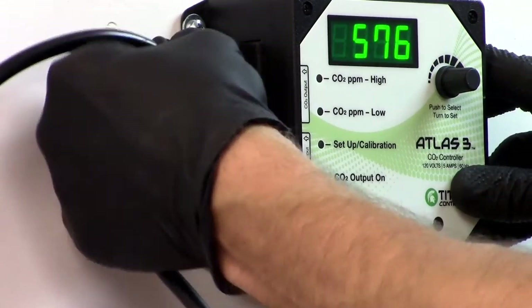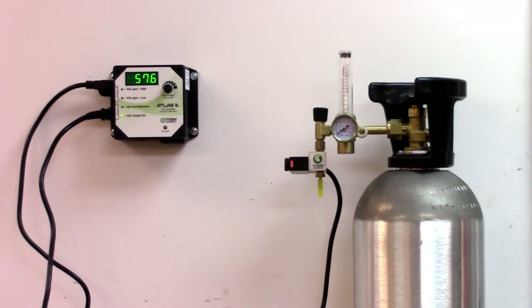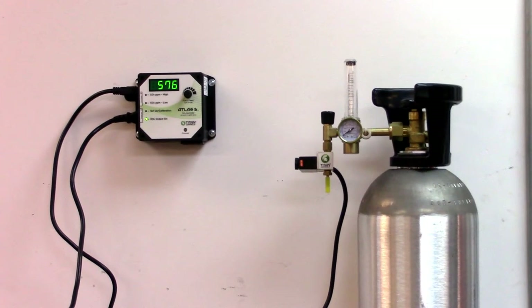Next, plug your CO2 source, like a CO2 generator or CO2 tank and regulator, into the Atlas III's 120 volt power outlet.